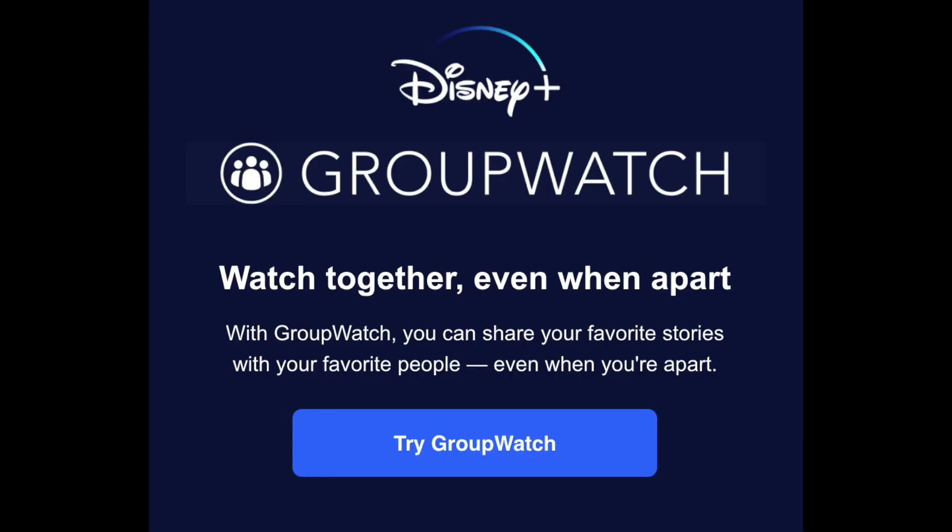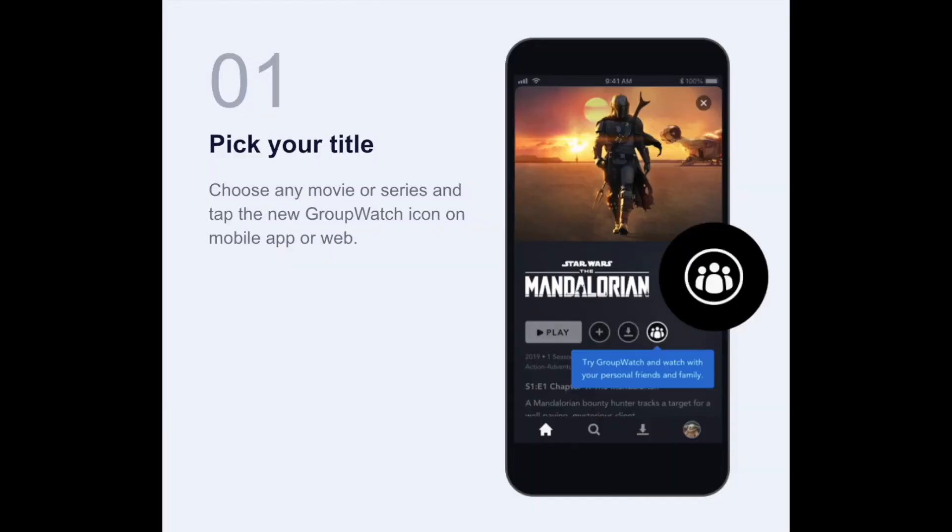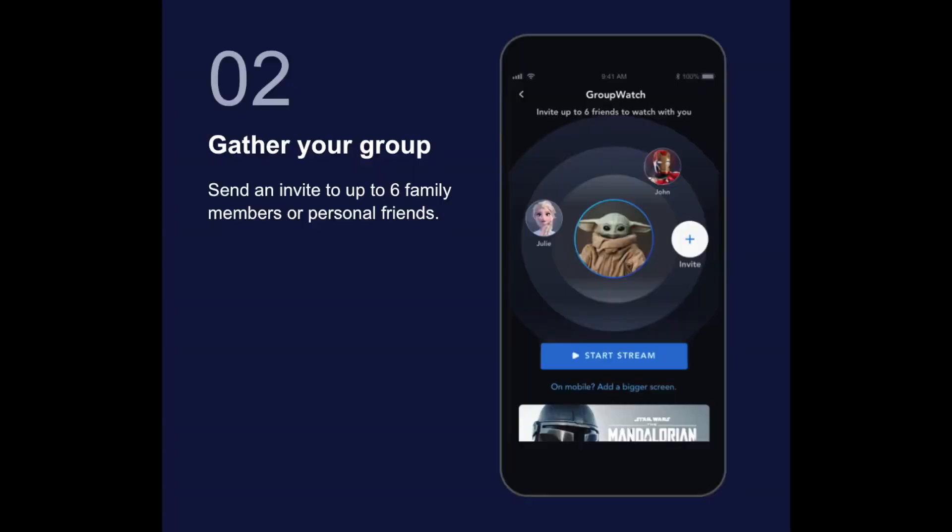First I'll show you how it's done on the app if you're watching on a mobile device. The first thing you'll do is pick your title — choose any movie or series and then tap the new Group Watch icon on the mobile app or the web. For example, if you're getting ready to watch The Mandalorian, you tap that little icon that shows three people. Second, you gather your group — send an invite to up to six family members or friends via their icons. One important thing to note: whoever you invite has to have their own Disney Plus membership.